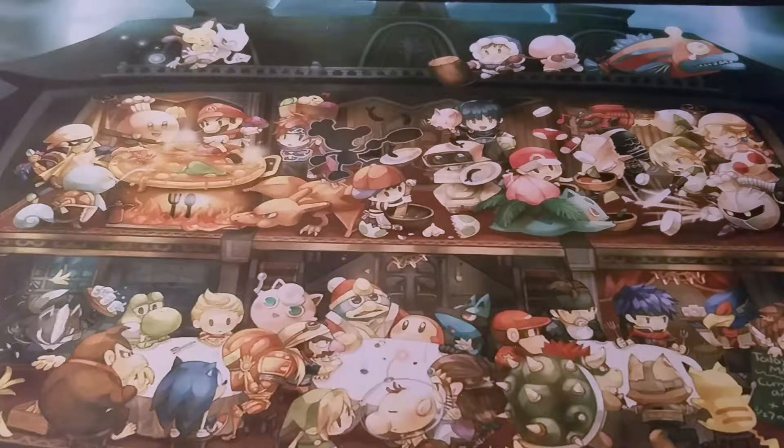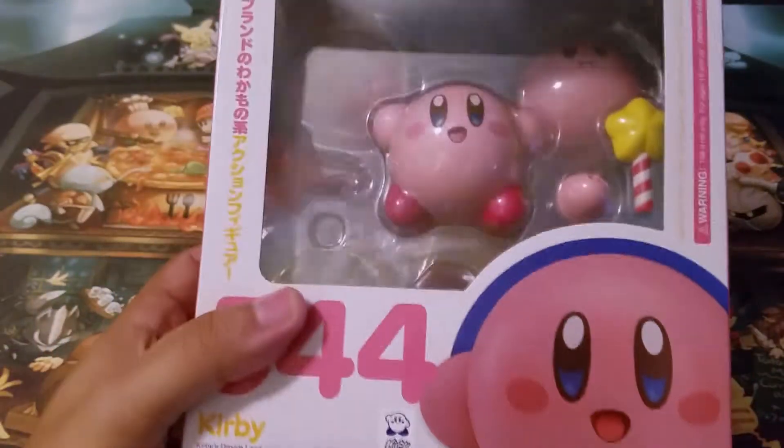Hey guys, it's your boy Tyson here on Fierce Punch, and today I decided to do a kind of offbeat video. I've done unboxings of Blu-rays, unboxing video games, and today I'm going to do an unboxing of a video game figure.